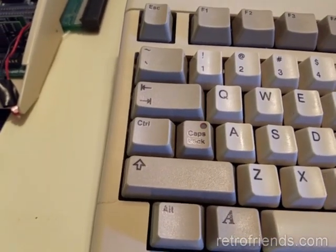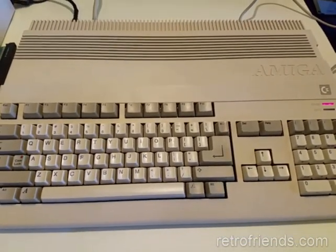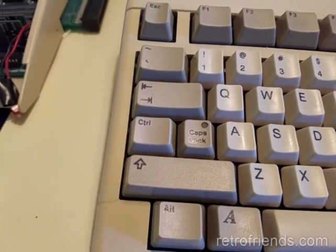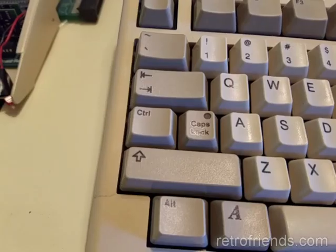Reflowing the joints did not solve my problem. After looking on the internet, some people suggested replacing the transistor at position Q2 or the 74LS27 logic chip. I did notice pressing on the transistor changed the caps lock blinking, so I decided to start there. That didn't make any difference, so I socketed the 74LS27 and tried to use another. Still nothing.